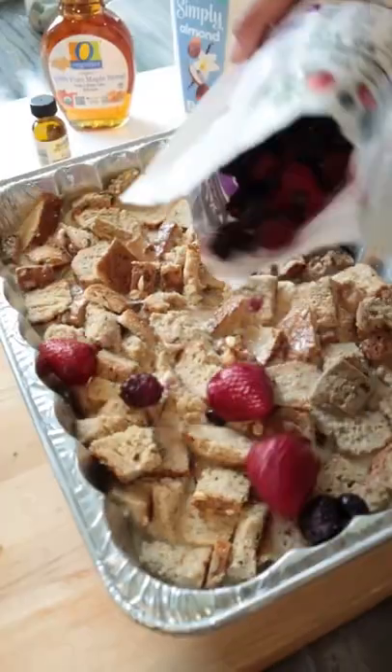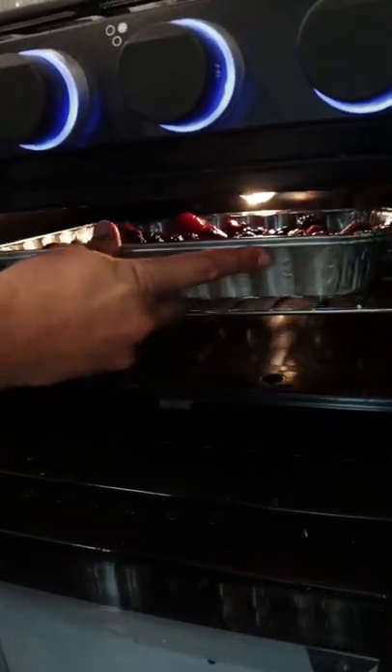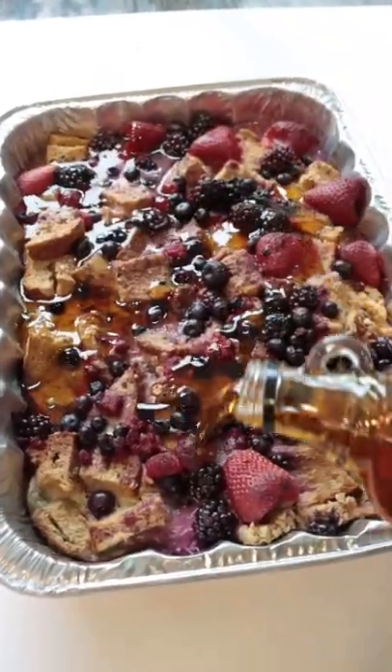Bake at 350 for 35 minutes, and then when you're done, you can either top it with maple syrup or portion it out and then top it with maple syrup when you're ready to eat.